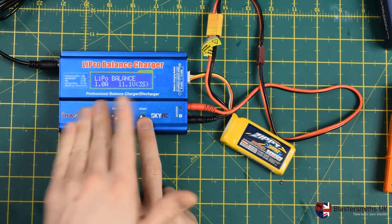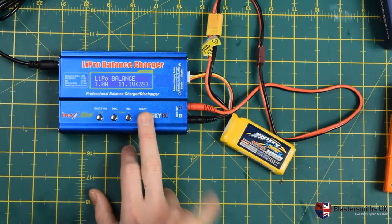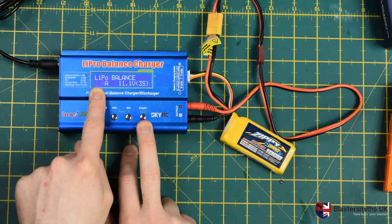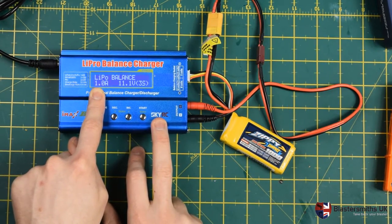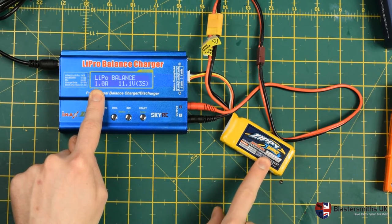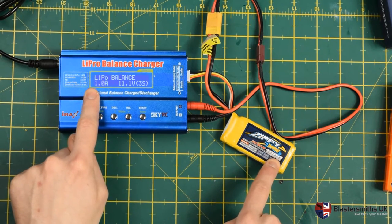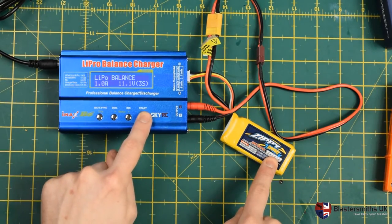This is a bit more complicated than the E4 to set up because there's no nice dial. Once you're in balance mode, it will prompt you: what current do you want to charge the battery at? We always recommend 1C. Some battery manufacturers will say you can do more — check with your battery manufacturer if that's the case — but we will always say 1C. To work out what 1C is, you take the milliamp hour number on the package and divide it by 1000. So 1000mAh divided by 1000 is 1 — so 1 amp. Press Enter.